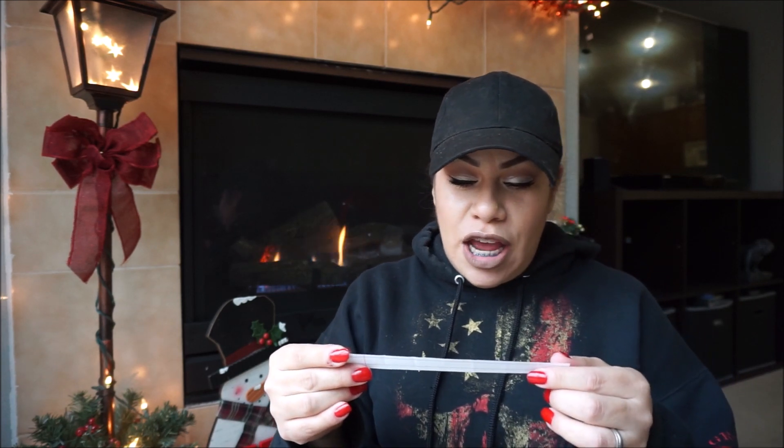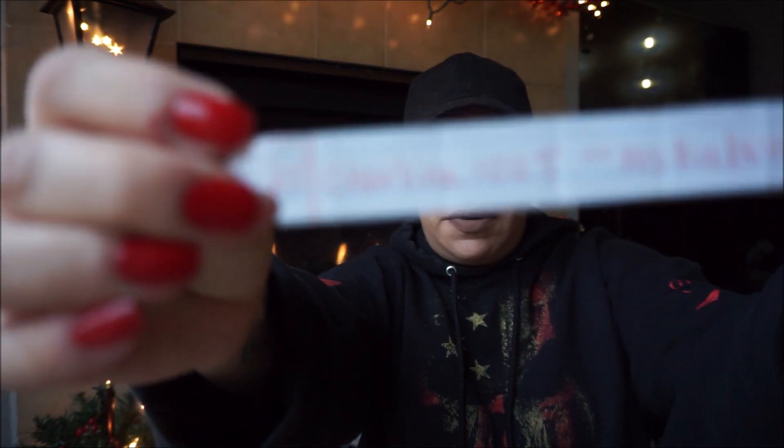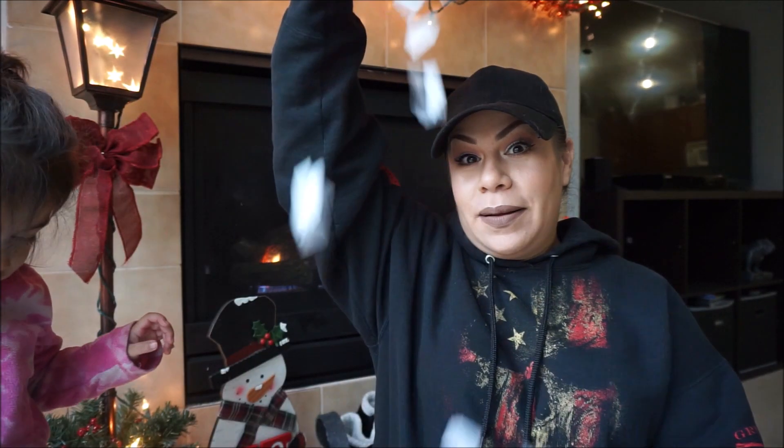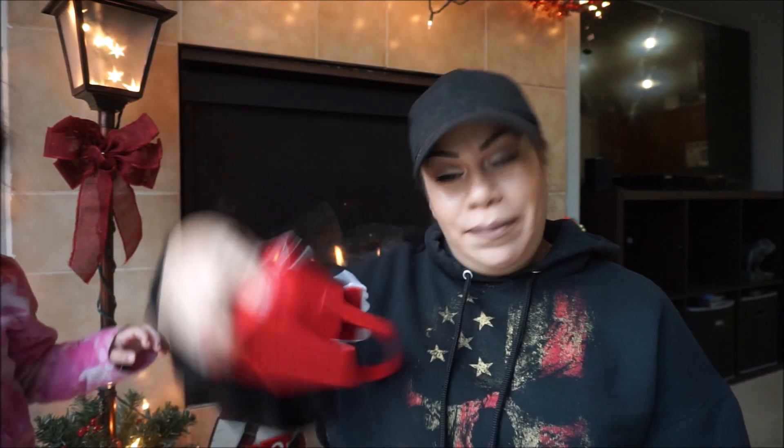Okay, got one! The lucky winner is — oh shoot, I almost ripped it — it's Mika Bunny! I'll be reaching out to you on Instagram saying congratulations. Here's all the other entries, so thank you to everybody who entered. I hope you enjoyed today's video!